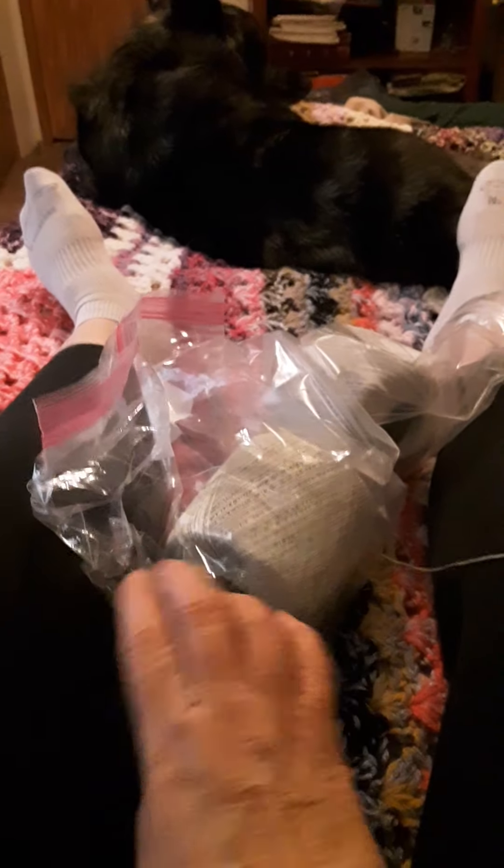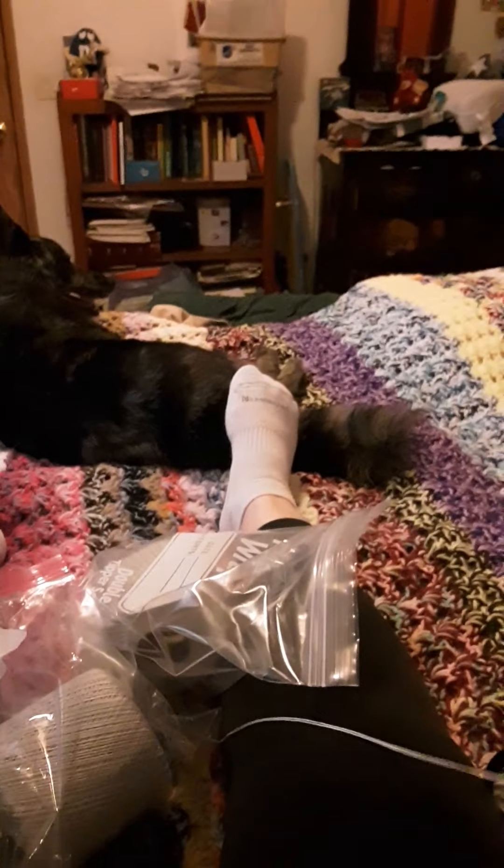With these two crochet threads held together, I'm in the middle of making this little beauty.